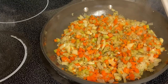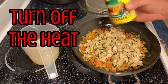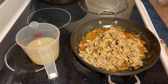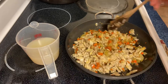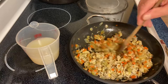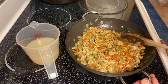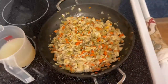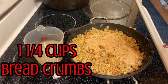Sauté it until everything starts to get soft. At this point turn off the heat. Now you're gonna add two cans of drained baby clams — drain the juice and put it to the side before you add them, then mix them in well. Then we're gonna add a cup and a quarter of breadcrumbs and a half cup of grated Romano cheese. Mix all that in really good.